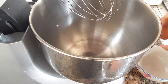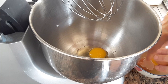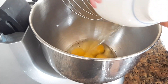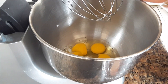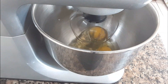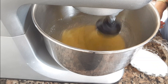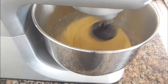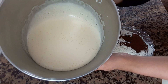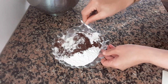When I add the mixture, I will add the eggs together. I will beat the eggs for 3 minutes. Now as you can see, once you have done this, we will take the cocoa and add the oil and the milk together.